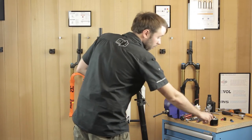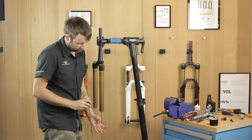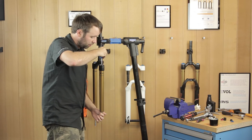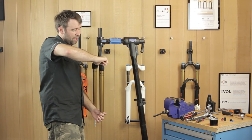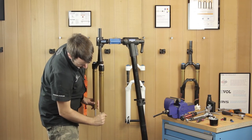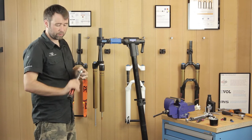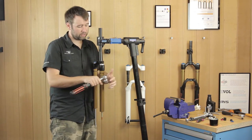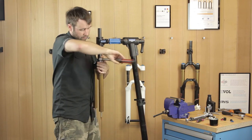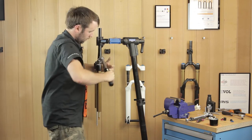Time to fit the upper assembly. Apply a thin layer of Slick Honey grease to the shaft. Push the lower assembly up and line the transfer shaft so it sits inside the lower assembly — it may require a little wiggle. Slide into place and do it up as tight as you can by hand, then extend the lower air shaft assembly as much as you can. Using your 32 mil chamferless socket on your torque wrench set to 24 Newton metres, place the socket on top of the top cap, hand on the crown with thumb on top, bring it into your chest, and torque to 24 Newton metres.